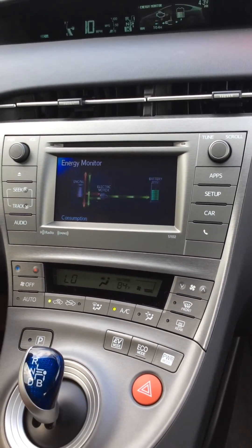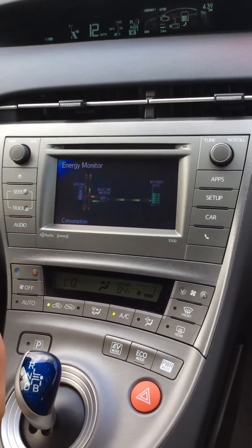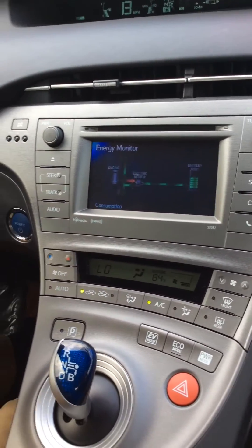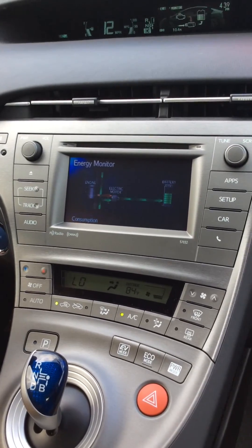That's why it's called a hybrid synergy drive — your gasoline motor and your electric motor are working in synchronous synergy. Toyota comes up with some pretty good sayings.